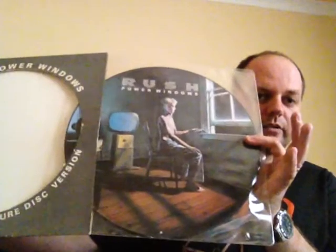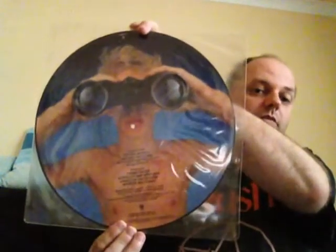Going on to the next album, which is 1985's Power Windows album. Basically, two copies of this as well. The first is just the standard issue — I think that was the UK one, which is also on the Vertigo label. And then I've also got the picture disc version of this album as well, which I don't know if a lot of you have actually seen. On the other side is basically the back cover of the album as well. So, again, another nice thing to have in my collection.